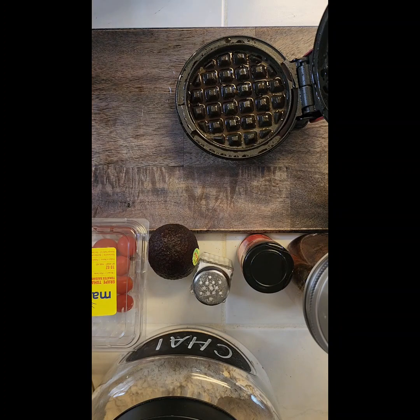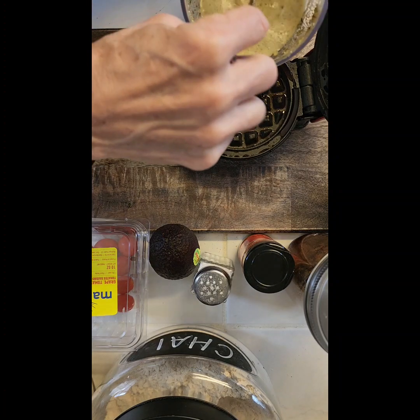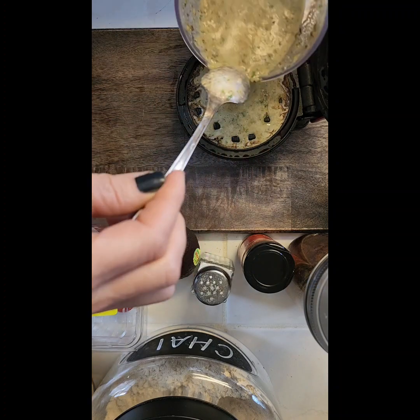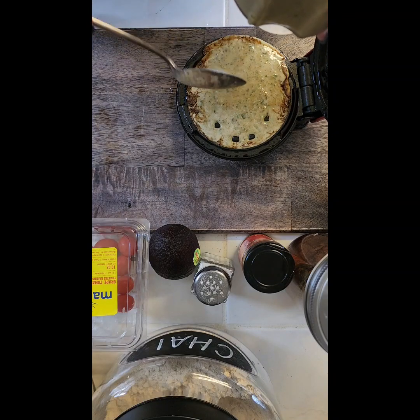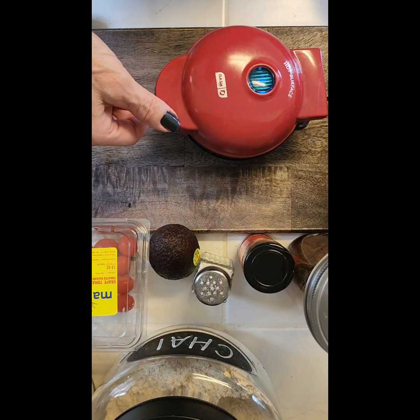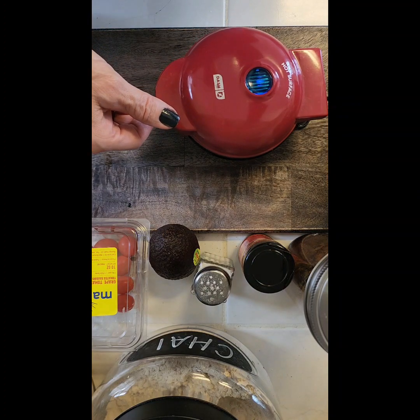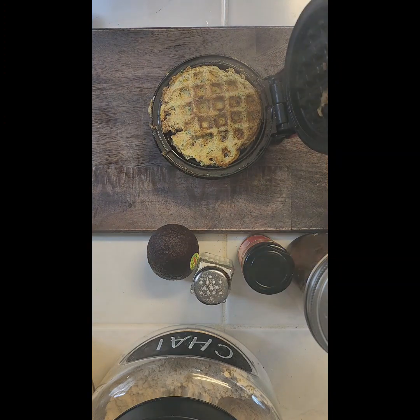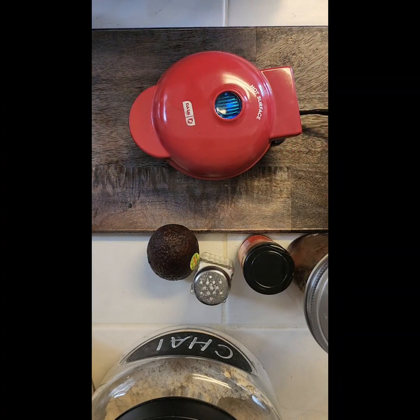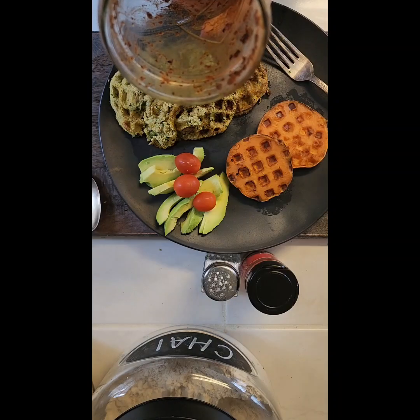I'm not going to go crazy pouring it in because it will end up getting everywhere, so I'm just going to do a couple of frittatas to keep it from making a huge mess. I'll let it sit for a minute — that should be good. Closing it up and letting the magic happen. I'm giving it a little second before I completely shut it or it'll go everywhere. Let's check on this little frittata — just about a minute more. These don't take long at all. Alright guys, it is finished!